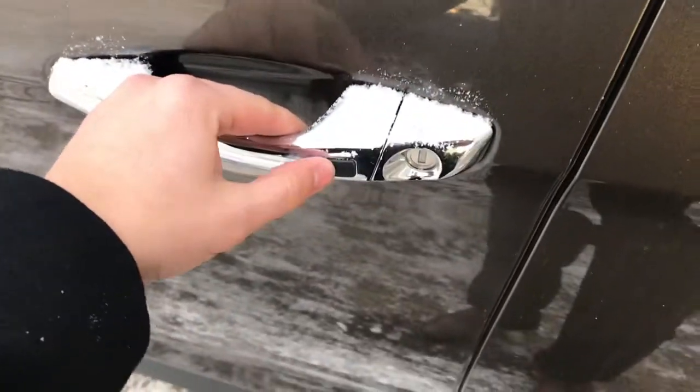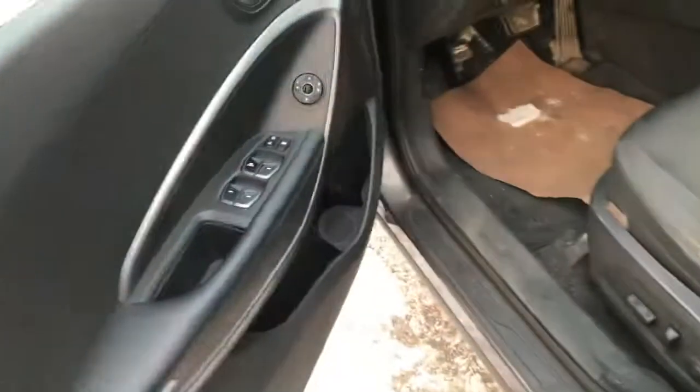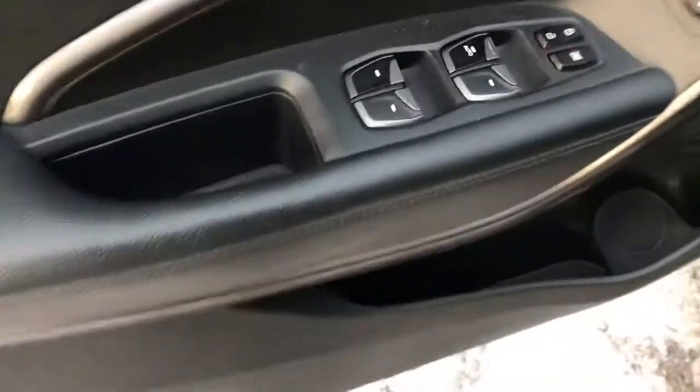Going up front, this one is the push-button start, so it does have the proximity key on the outside of the door, all the power options here, as well as a power seat.